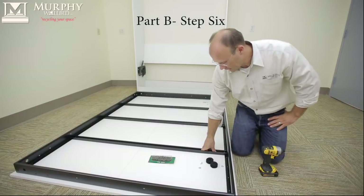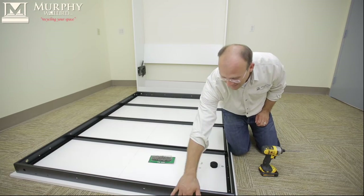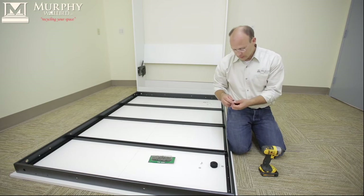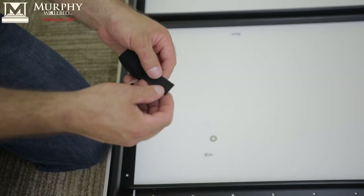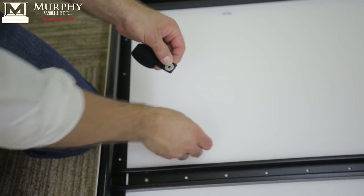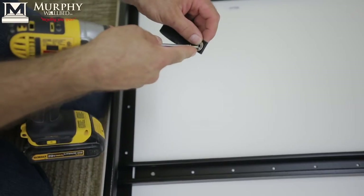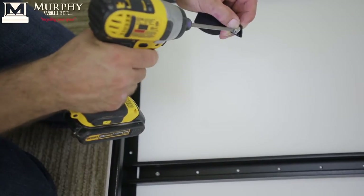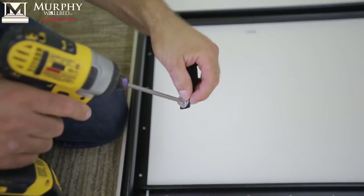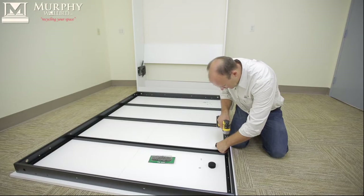Step number six is attaching the Velcro to the bed. This is the top edge, which is the banded side. It's the first screw hole behind the first panel. Take the Velcro, wrap it just a little bit, take the washer that came with it, put a little screw — be careful not to strip it. Pre-screw that to help yourself out, then find that first hole to the inside of the first panel.